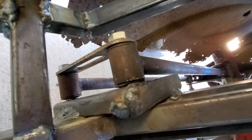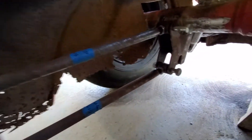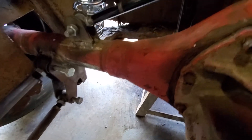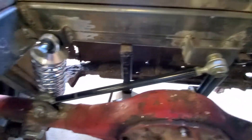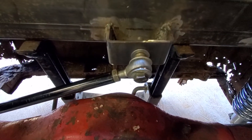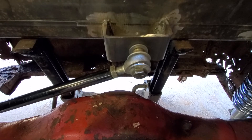Moving over to the passenger side, we have the same bracket set up here for the four-link, and then we have our four-link bars coming back to that bracket. Moving toward the rear end, we have our panhard bar installed here, with a bracket welded to the 9-inch coming up to a bracket we built for the chassis right here.